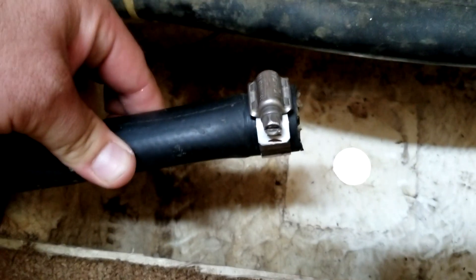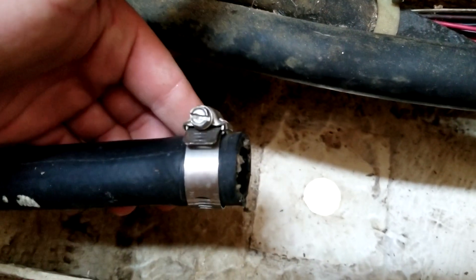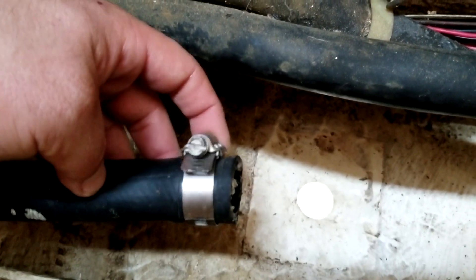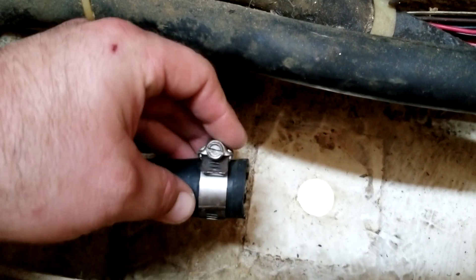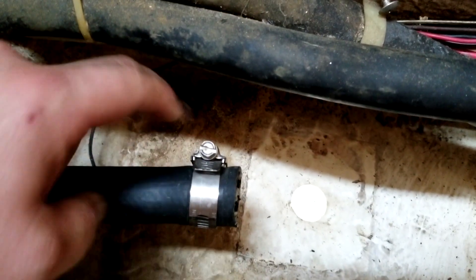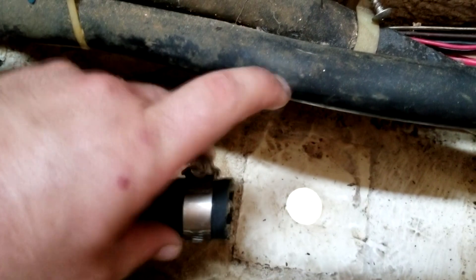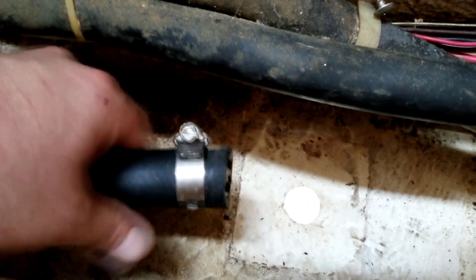This is the hose that goes to the head. Currently it only has one hose clamp on it. I always recommend with under-the-waterline fittings to use two hose clamps — you would use one in this direction and then one at 180 degrees so the screw would be on this side of the second hose clamp. That's just a little extra peace of mind for this hose.